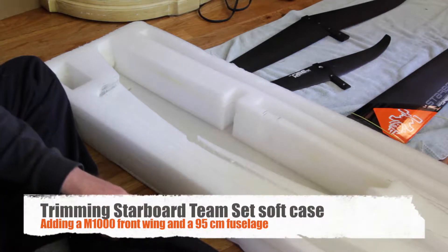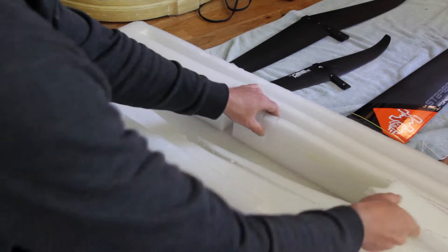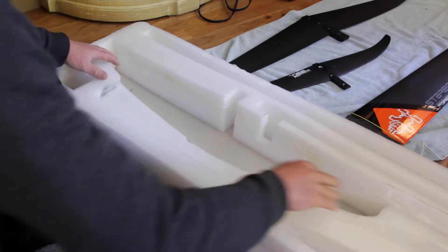I'm cutting my Starboard case, team set case, for the Millennium 1000 wing and also the 95-centimeter fuselage. So so far, I'm cutting off pieces to kind of wedge in.